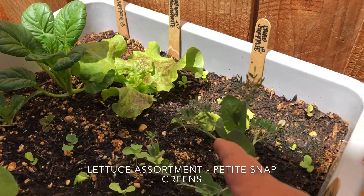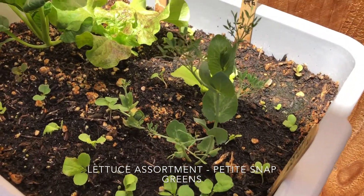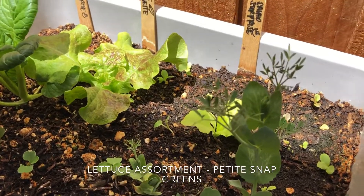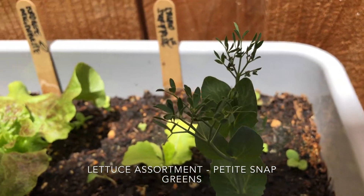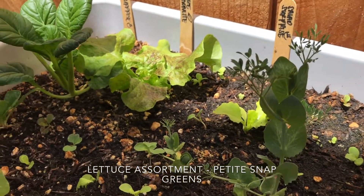These by far are my favorite. I did purchase the seeds from MI Gardener — they're called Petite Snap Greens. If you can see closely, those little tendrils are actually edible and they taste just like peas.